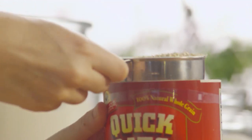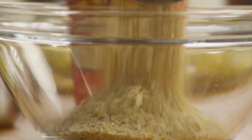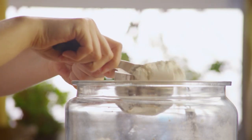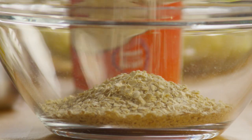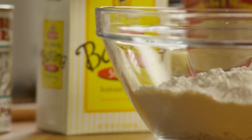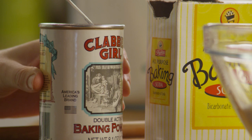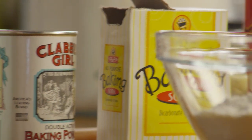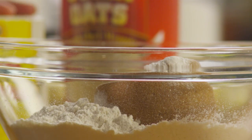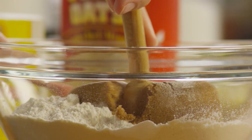Next, make the topping. In a medium bowl add 1 cup of quick cooking oats, 1 cup of all-purpose flour, 1 cup of packed brown sugar, a quarter teaspoon of baking powder, and a quarter teaspoon of baking soda. Mix well.